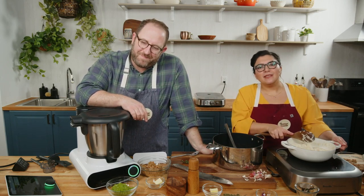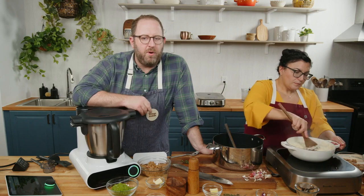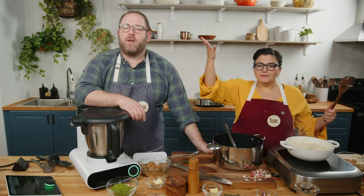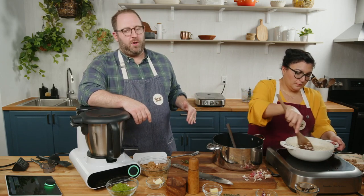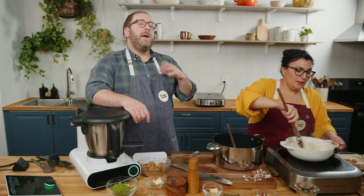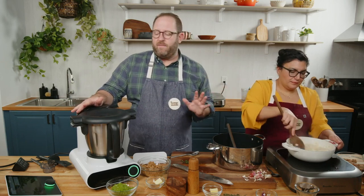Why the heck have we not added any salt yet? Very strategic move. If you added salt in the beginning with all that stock, it would shrink down, evaporate, and concentrate. You would have a salt bomb on your hands — way too salty. So if you're buying chicken stock from the grocery store, number one: buy low sodium so it doesn't get too salty. Number two: do not season until the very, very end. That's true for stocks, soups, risottos — honestly almost everything that's wet.